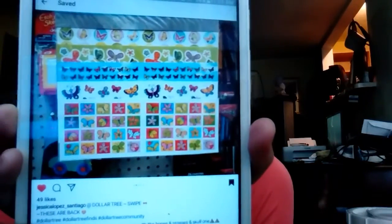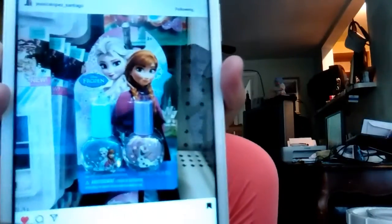I want to find this butterfly kit. And then I want to find these nail polishes — my niece loves Frozen, she loves Elsa and Anna — and I do want to find them.